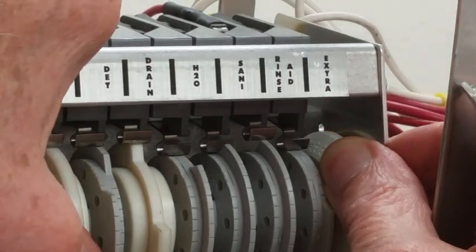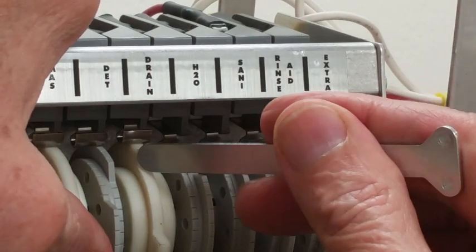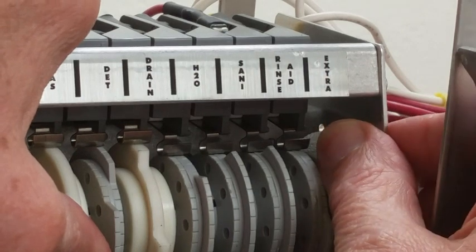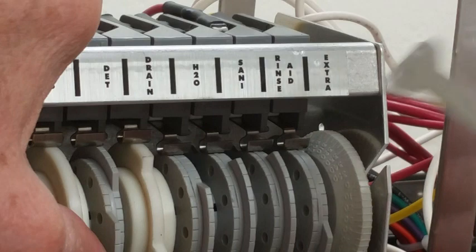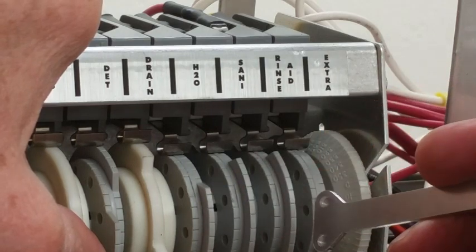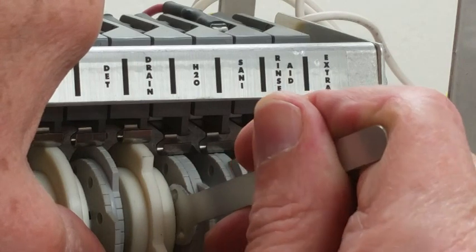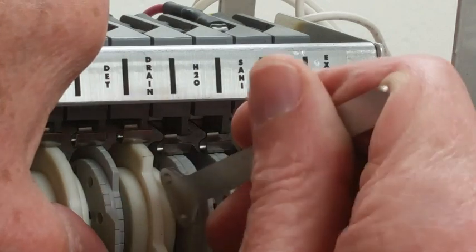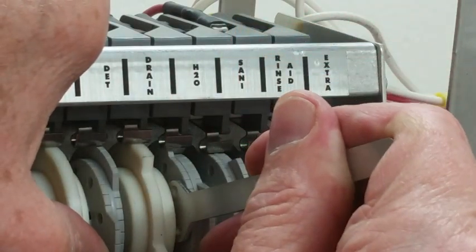As the cam timer continues to turn, the drain ball drops. Water starts to fill up the machine and continues to fill until you reach full spray arm pressure. When you reach full spray arm pressure, stop the machine and adjust this cam so that the water turns off just as you are reaching full pressure.